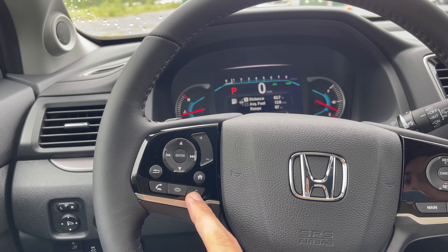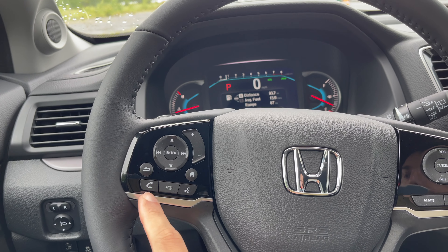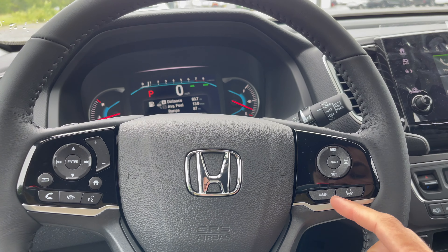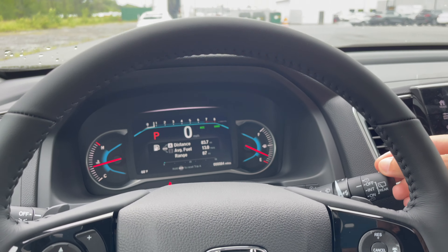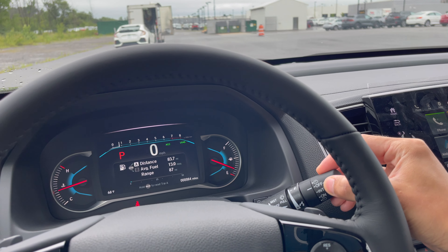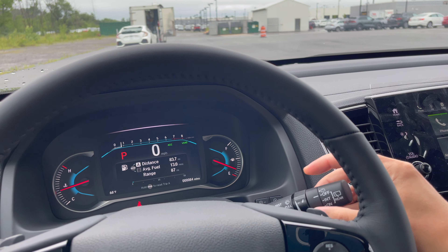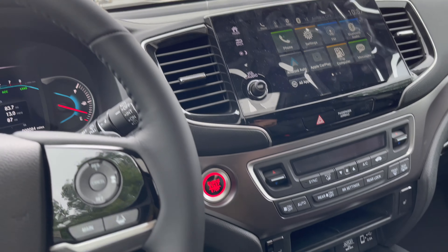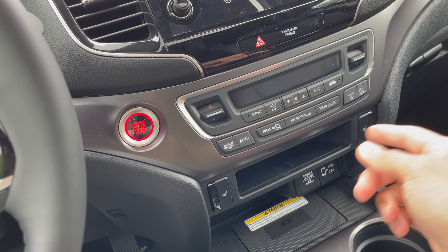You have the home button and your own speaker controls. You can pick up the phone, end a call, and you have cruise control all here on the steering wheel. Volume control is here too. Your windshield wipers are right here — controllable for speed, how fast you want them, and if you want them really fast you come all the way down.